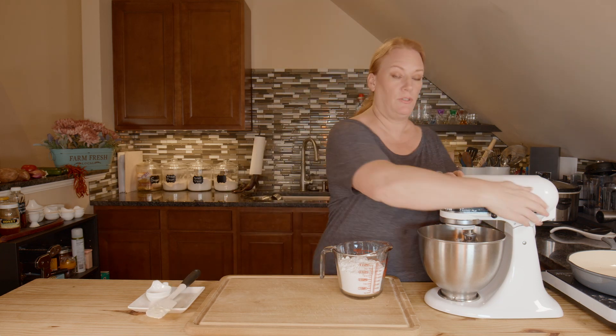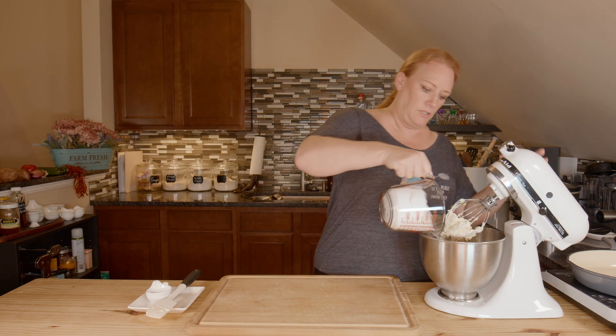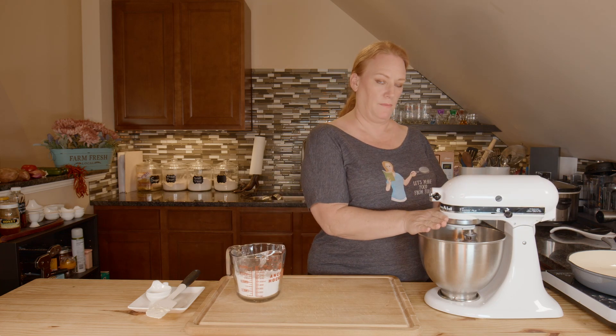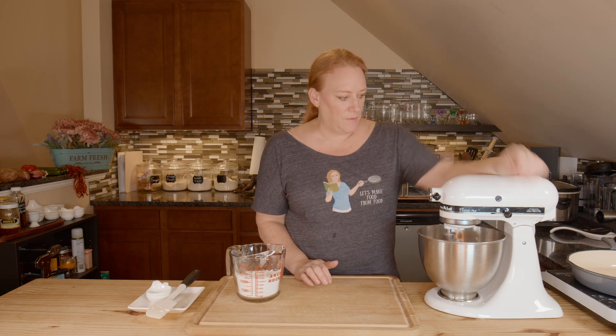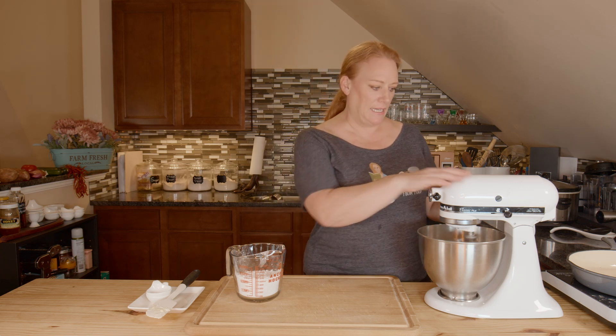This doesn't take long to do — it's pretty quick and easy with just a few ingredients. I'm going to add maybe a cup at a time, that's probably good. Watch out for the puff! I'm going to let that go for a minute just until I see all the powdered sugar is mixed in.